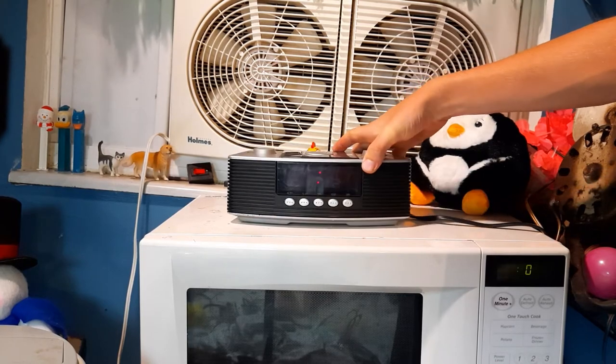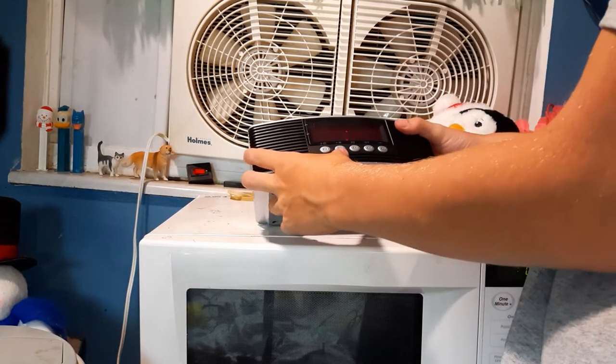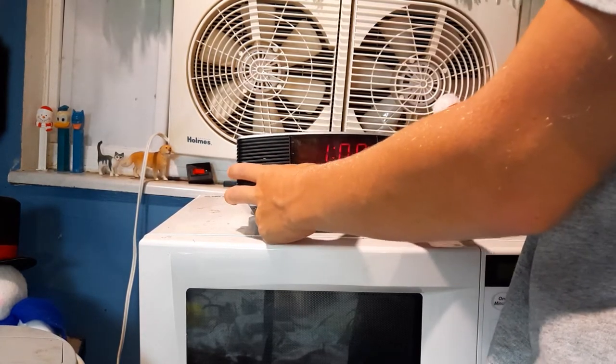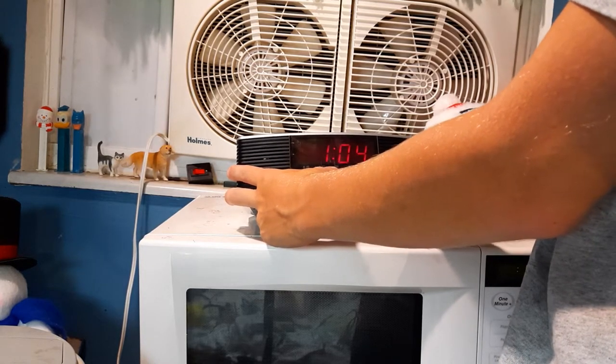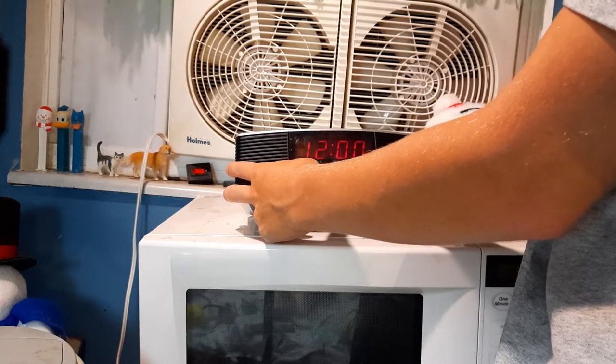The screen is really dim. So we'll do time — four — and we'll do four.